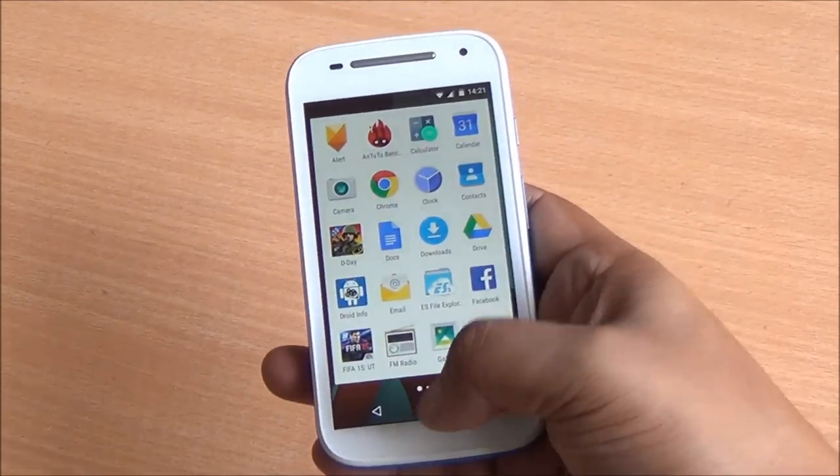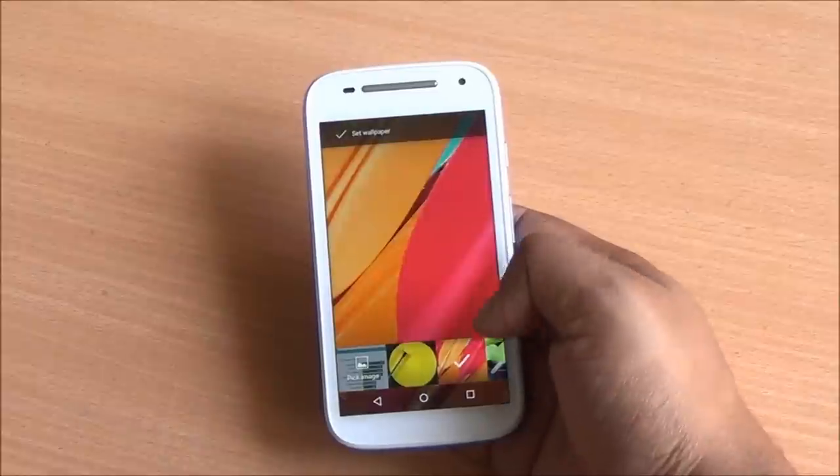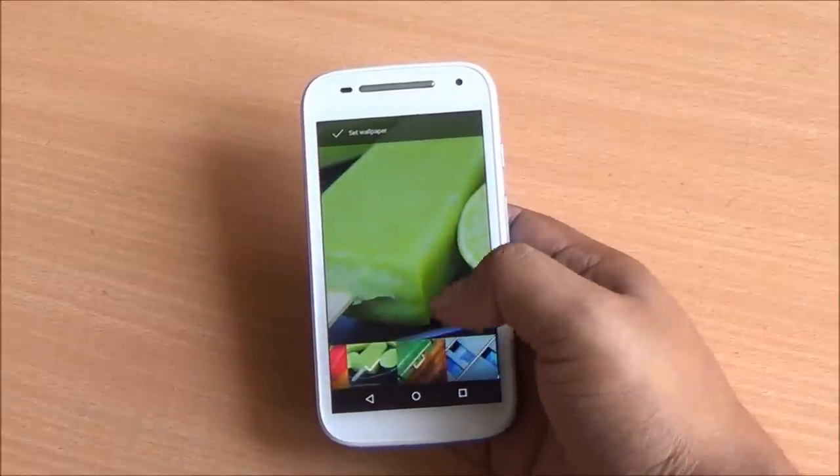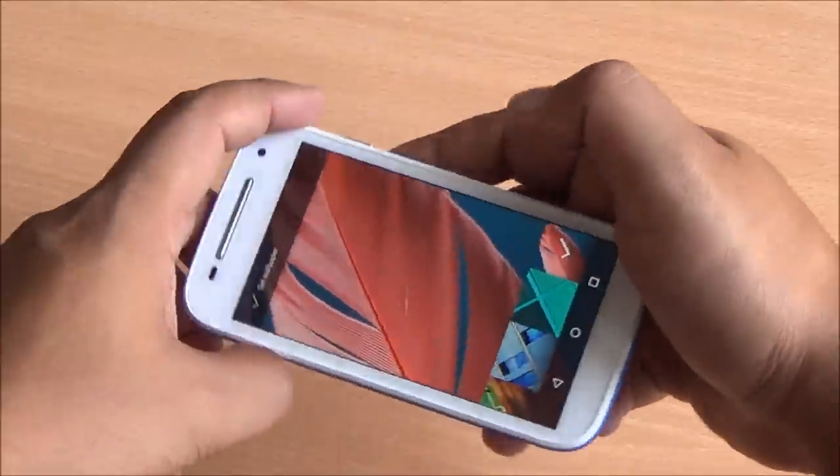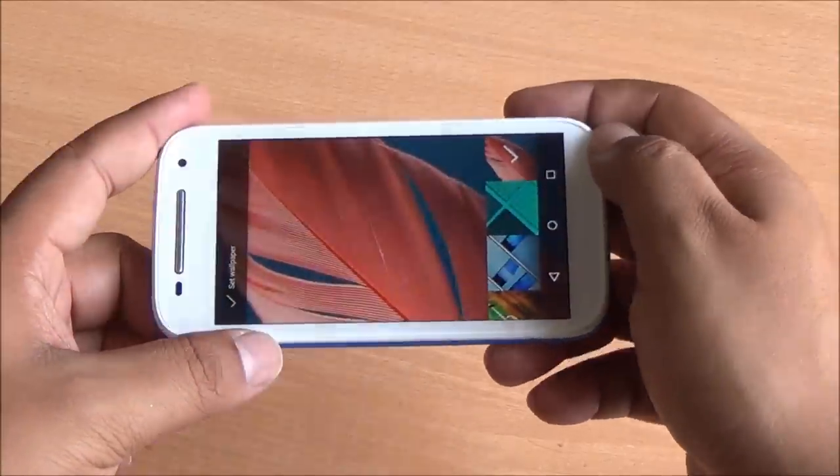The bezels are not that large. The display has good color reproduction and excellent touch response. It is protected by Corning Gorilla Glass 3 and has an anti-smudge coating on top as well.